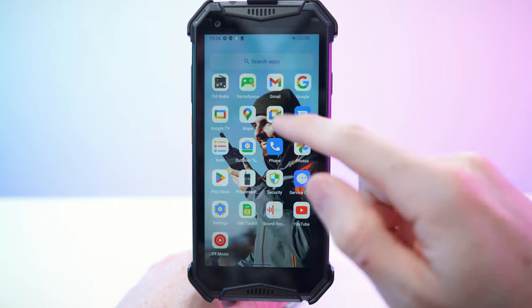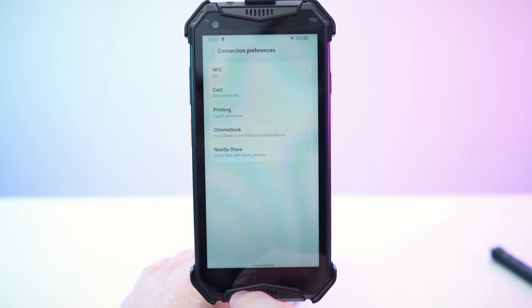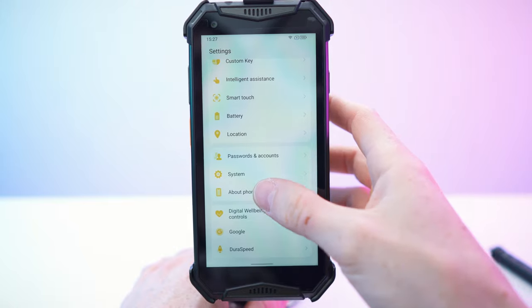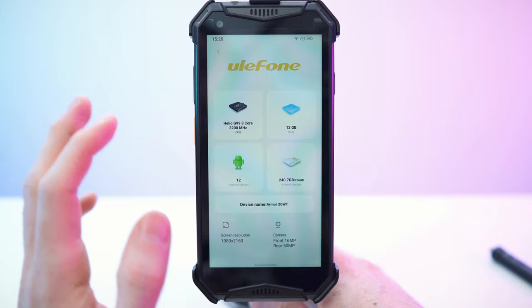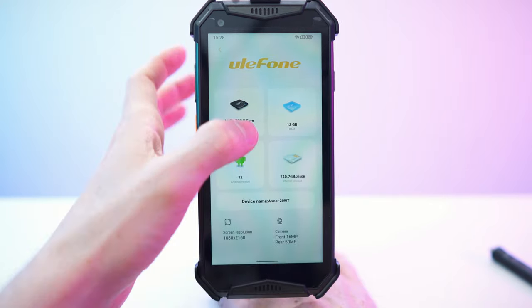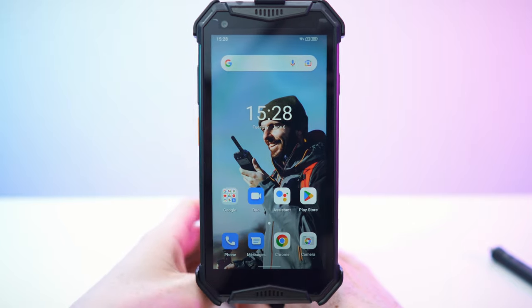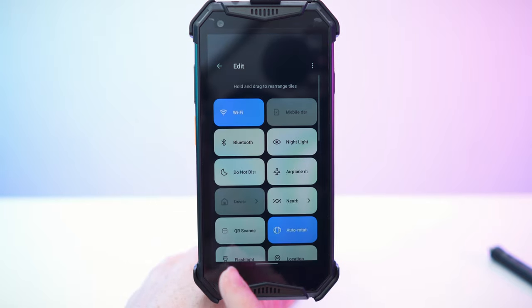No bloatware except of course for all the Google stuff. So let's check the settings. System - about phone. Screen resolution - the screen is looking amazing and it's super snappy and responsive. This is awesome for a rugged phone. 12 gigs of RAM and we can also ramp it up all the way to 20 gigs with the Memfusion. Really clean Android straight out of the box. We have Wi-Fi, mobile data, Bluetooth, night lights shortcuts and we can of course also edit those.